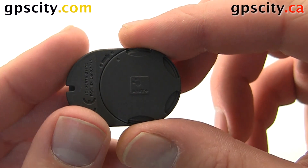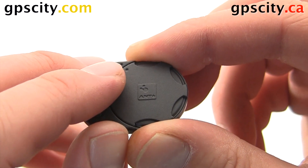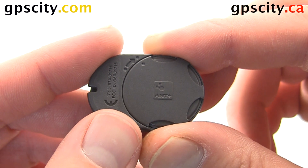All right, the battery cover's on and you'll see the two end dots here are matching. Now we can pair the device with our Garmin GPS.